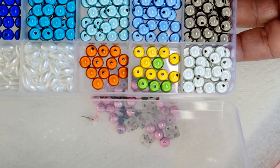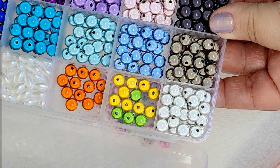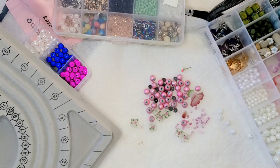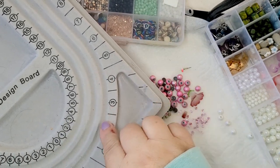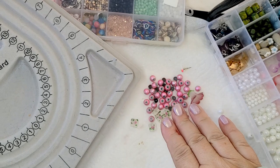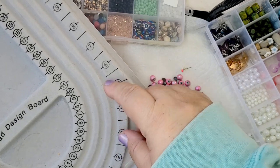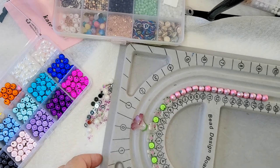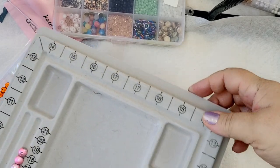I'm going to use this bead design board because it's much easier to lay all the beads out in a row, find out the length, and then decide if I need to add any other elements. This is what I've done so far.